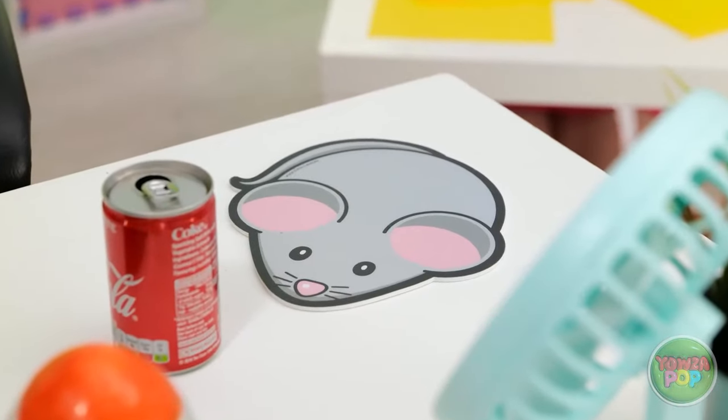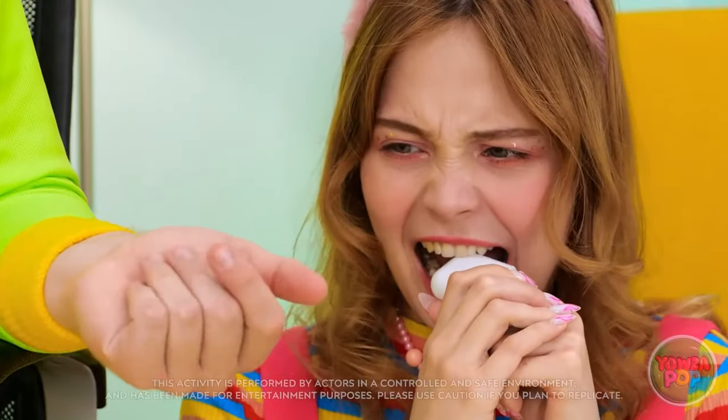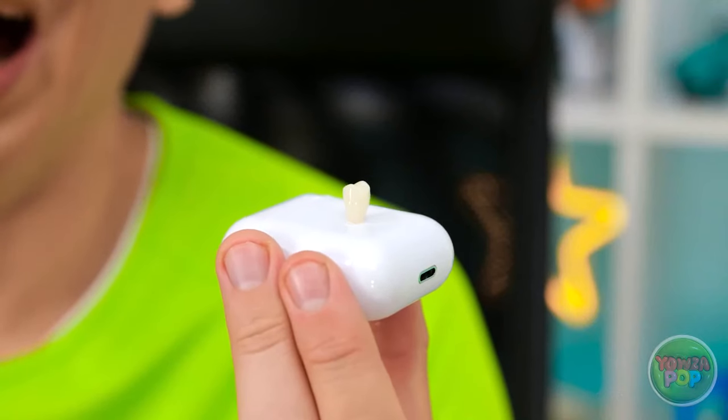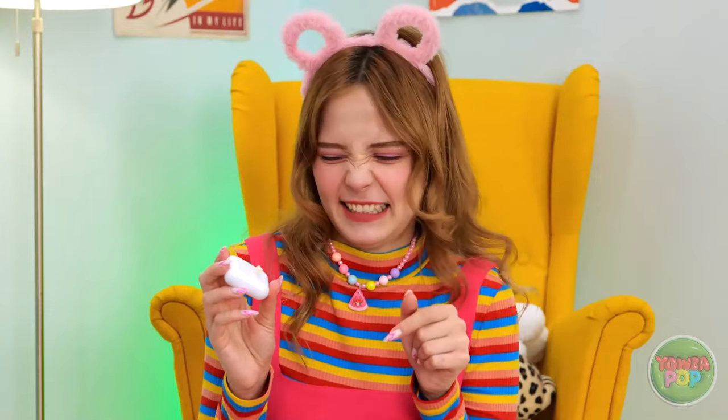Wait. Where are my earbuds? I thought I left them right here. Mickey! He caught me! Better chew faster! Mickey, what have I told you about this? Hand them over, right now. I mean it. Can't believe she still likes to chew on things all the time. Is that… a tooth? Oh no! Daddy! What's wrong? I caught the earbuds! You're so silly. Hey, that's my tooth. I need that back. There. My tooth is back in my mouth where it lives.